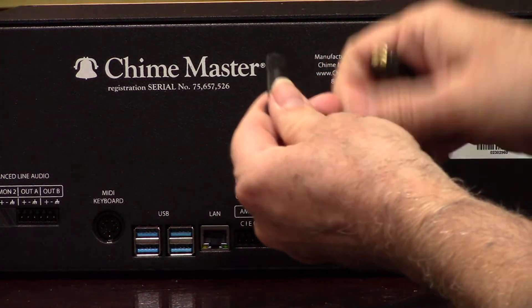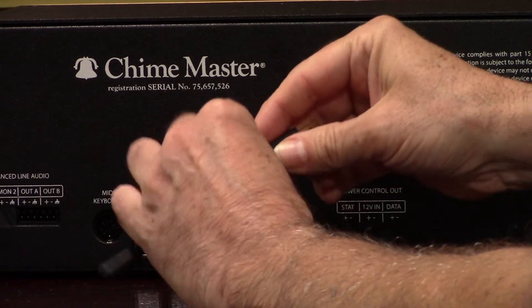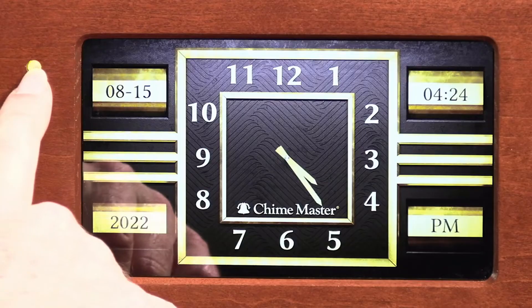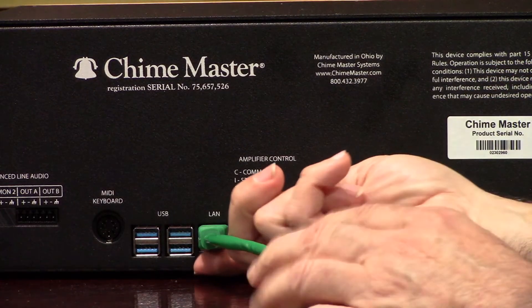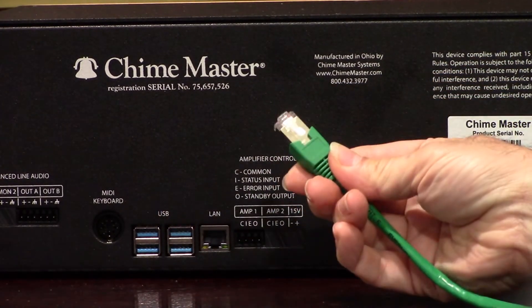Snugly screw the two parts of the antenna together and power down the system before plugging it in. To do that, tap and hold the gold power light until it turns red. It will flash through some different colors as it powers down. And when it comes to a solid blue light, plug in the antenna to the top right USB port on the back of the AX system.